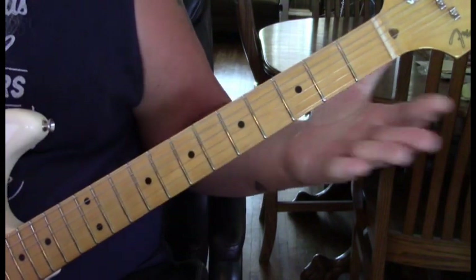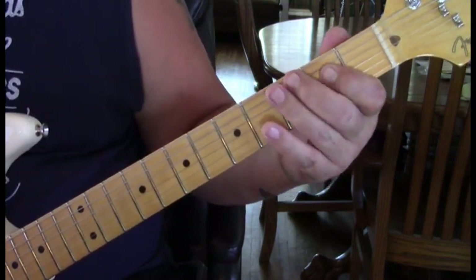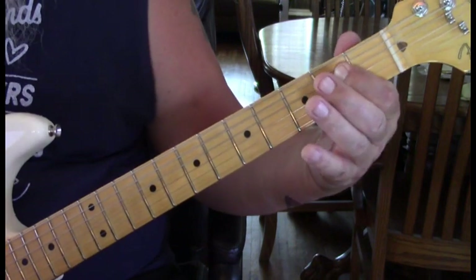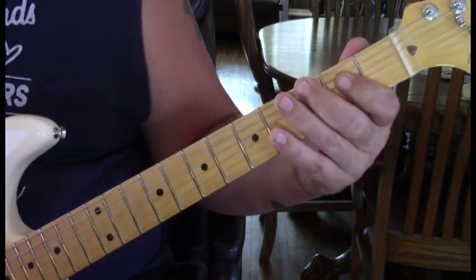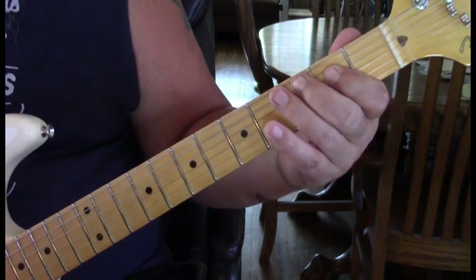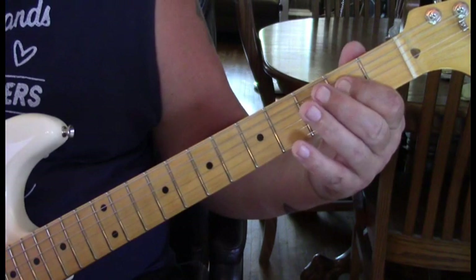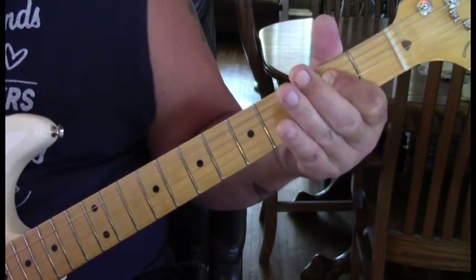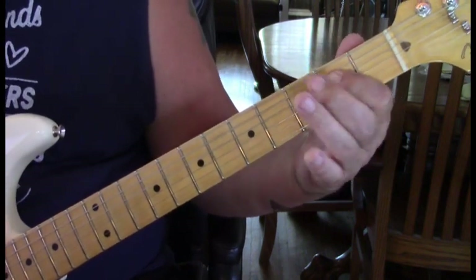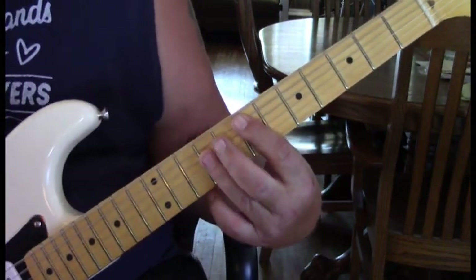To start out with, we're in the first position. We're going to hit the fourth string at the second fret, then come to the third fret of the sixth string with a little bend and release and pull off twice, back to the second fret of the fourth string. It's very quick.